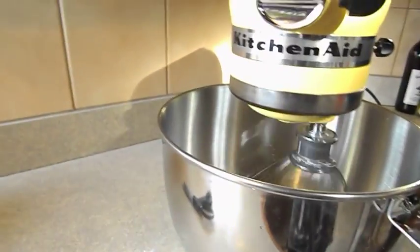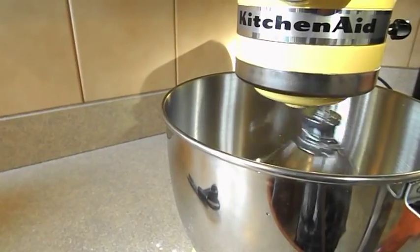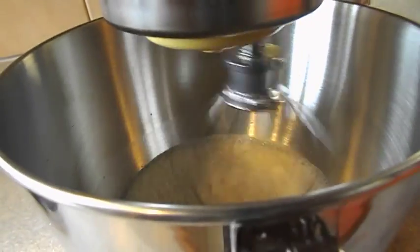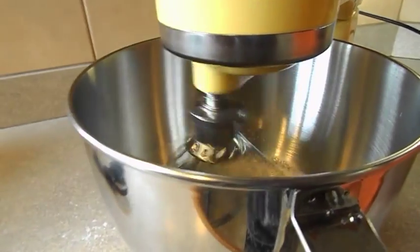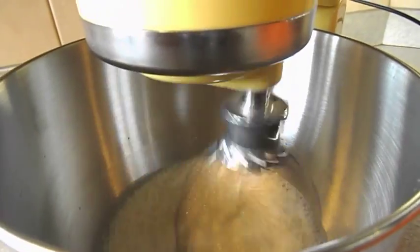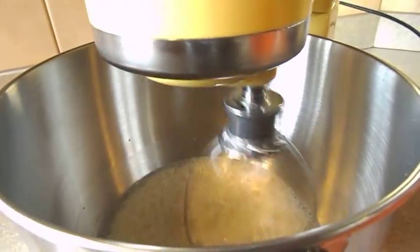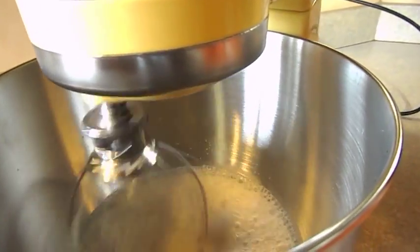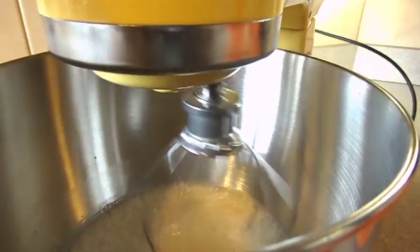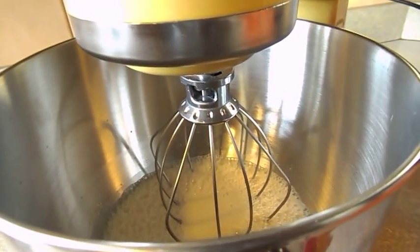Alright guys, I added three packages of quick dry yeast and I added two cups of lukewarm water, and it is mixing in there right now. Make sure when you use the water that it's lukewarm and not hot and not cold. If it's too hot, it can kill the yeast and the bread won't rise properly. I'm mixing mine for about a minute or less, and then you wait about ten minutes until it gets all nice and foamy.